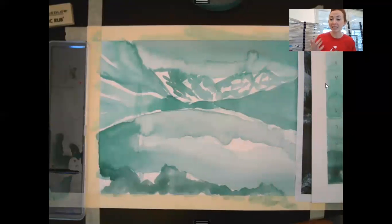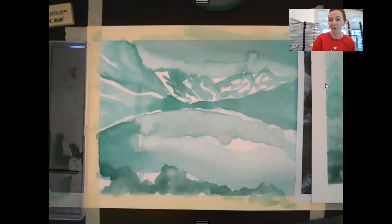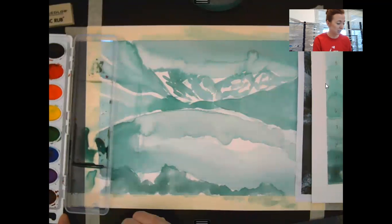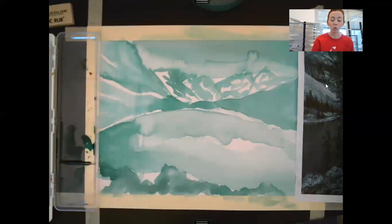Welcome back. I'm continuing with my watercolor monochromatic landscape. I did my first layer in the last video and it is now dry — it didn't take super long, about 15 minutes. The paint I already mixed is still kind of wet so I can still use that, although I'll need to mix more. I'm going to continue building these layers, working towards darker values and details.